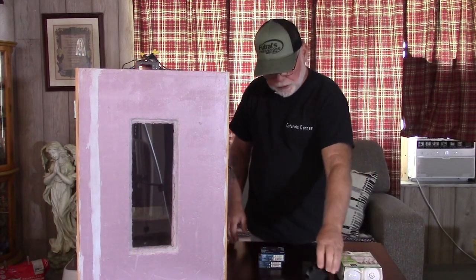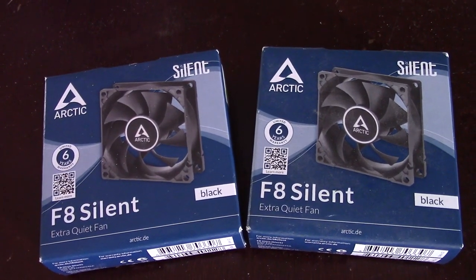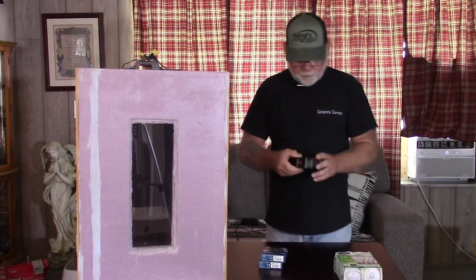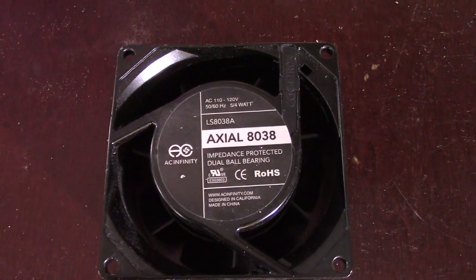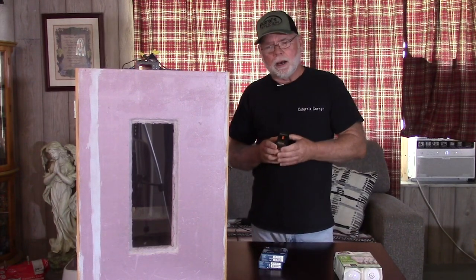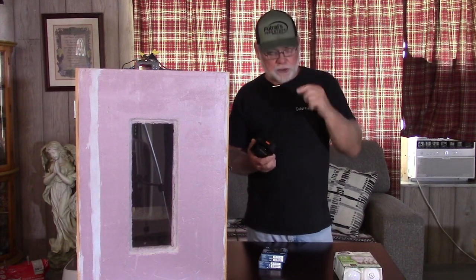As far as the fans go, there are two different types that I've been recommending for the box. One — and this is what we show in the original build video — is the Arctic F8 fan. It's a 12-volt fan, low RPM, low noise. The thing I like about it is these fans come with a six-year warranty. The other fan I've been recommending is a 120-volt fan, the Axial 8038. I originally bought two of these for another DIY box, but I actually installed one Axial in a box because it was a larger fan and moving more air. If you want to go with the 120-volt fan, it's the Axial 8038. I'll leave a link in the description down below for all this stuff.